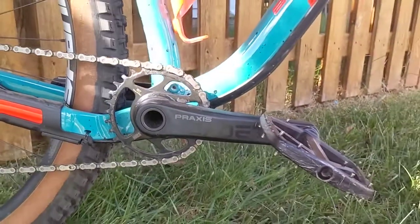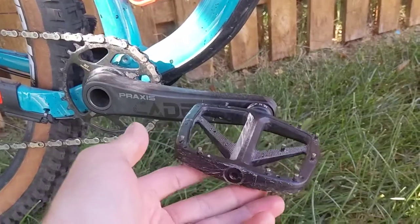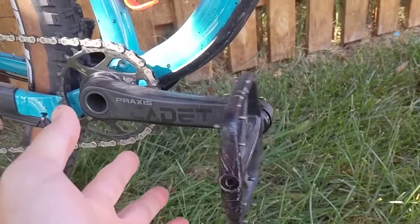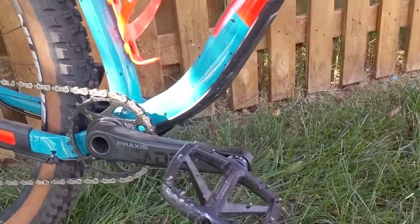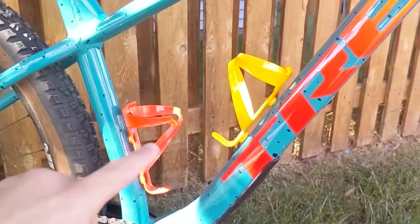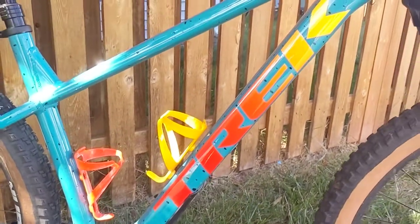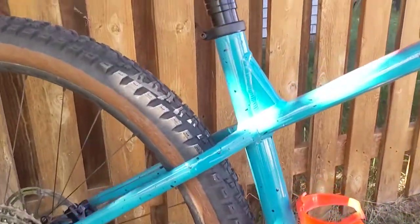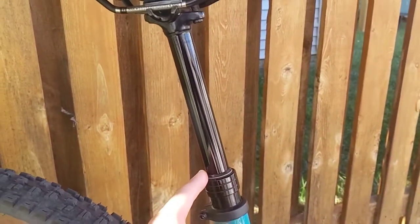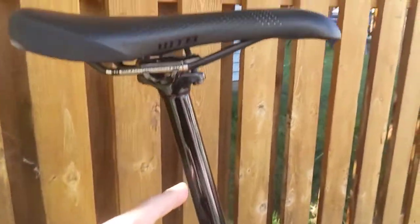Moving forward, we've got the Praxis Cadet on a 30 tooth chainring — it says it right there. I've installed these PNW Loam metal pedals which spin for days. I did add two bottle cages — these are Bontrager — and they kind of match the colors on this bike to a T. Moving forward, I do still have the same stock Bontrager dropper post on this.